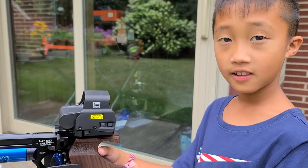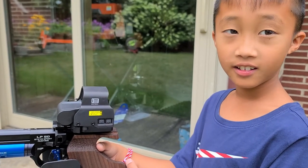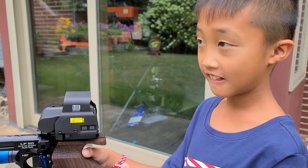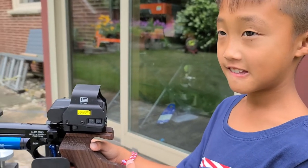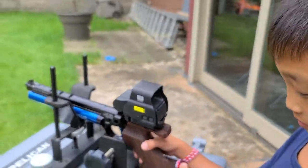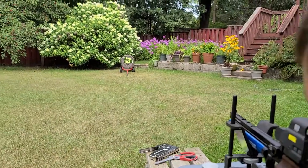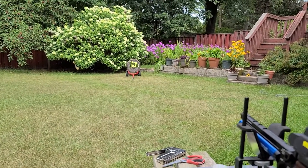Alright, Oliver from Texas. What pellets you got loaded in your Stiger? JSB exacts. You're going to shoot some JSB exact 10.3 grain. Alright, maybe a 10-yard target. You've only done this a few times — you're used to airsoft guns. But let's do it. Let's load it up.